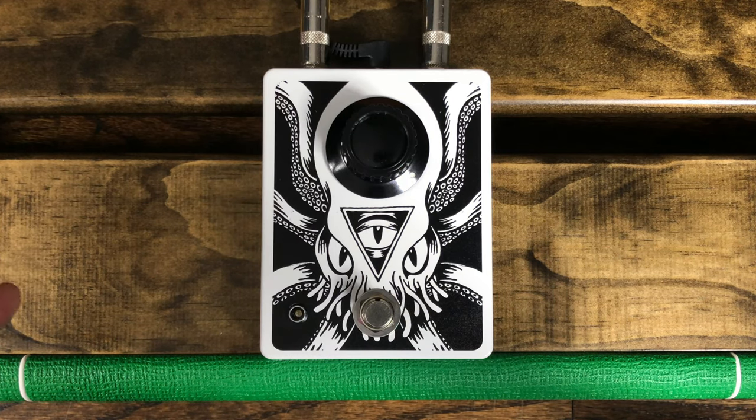Today we're going to be checking out the Cthulhu Fuzz by Magic Pedals, and we're starting right now.